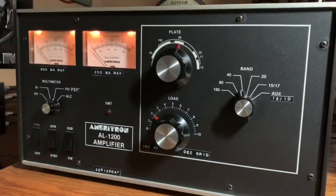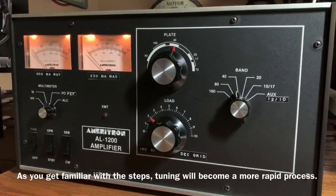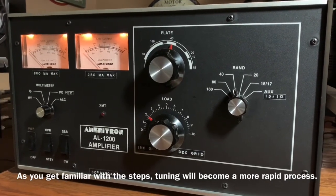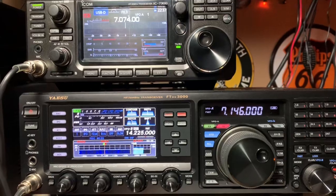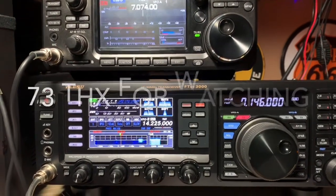Now we're ready to go. I hope this short video has been helpful to you on the topic of tuning a transmitting tube amplifier. Until next time, this is Ghost Rider saying 73.